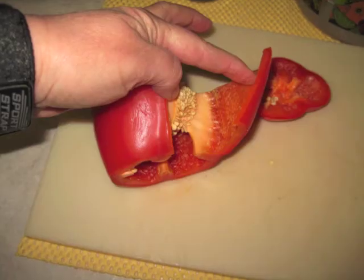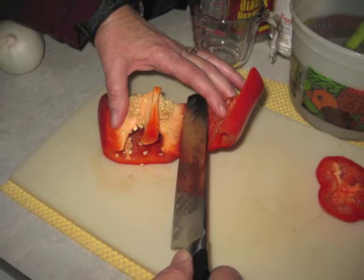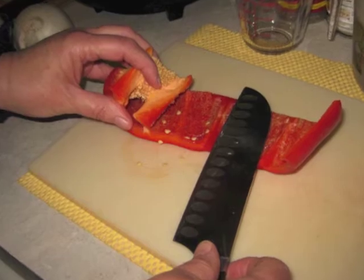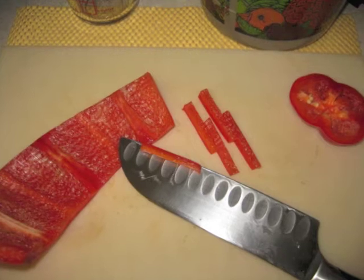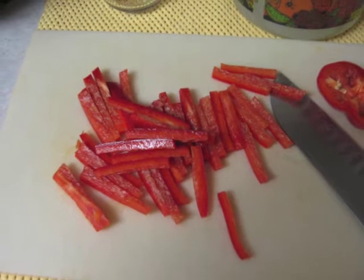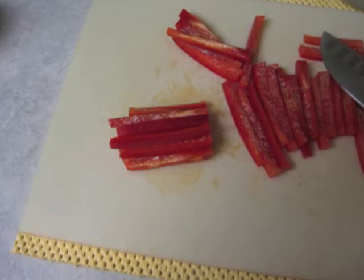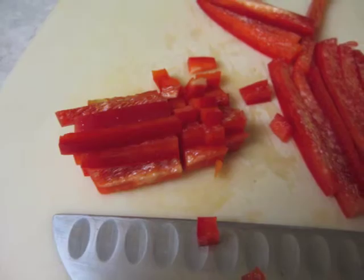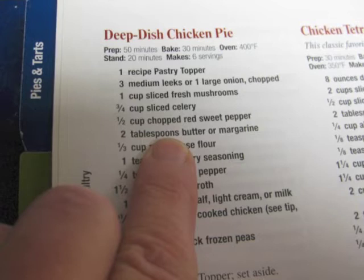Stand it on end and slice right straight down. I needed Joe's help to open where you cut and then cut the membrane. Slice through the membrane and roll that thing out until you've got it cut free. Clean out all the seeds and throw away the trash. Then just start cutting down the pepper into strips, get a bundle of strips together, and chop them down and dice them up. I'm going to have one cup of peppers.